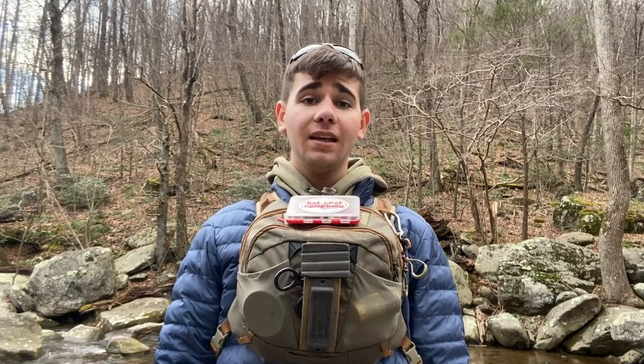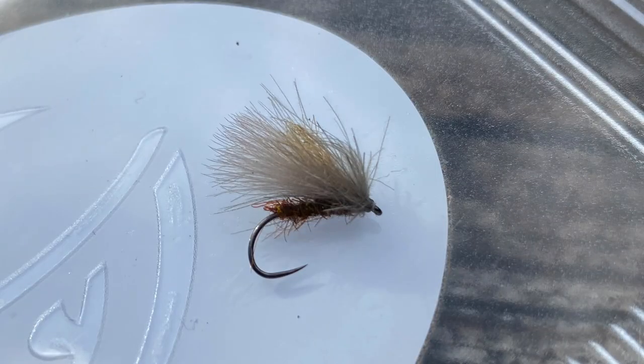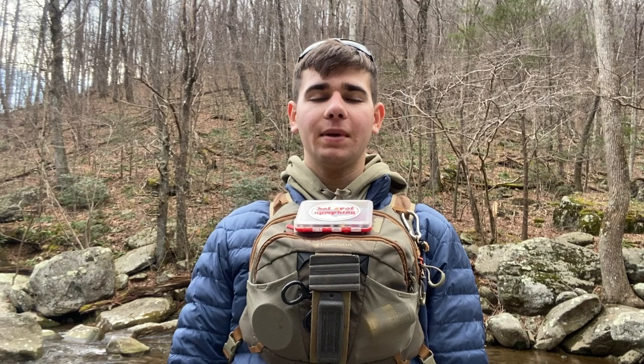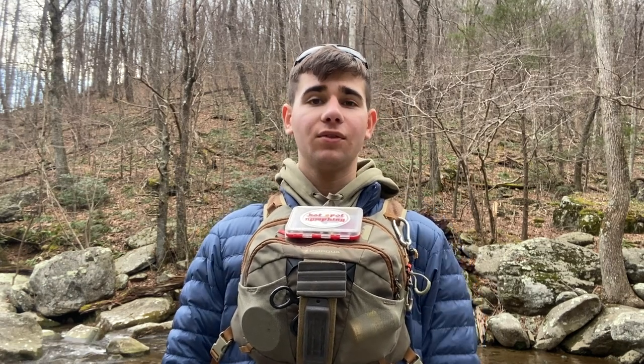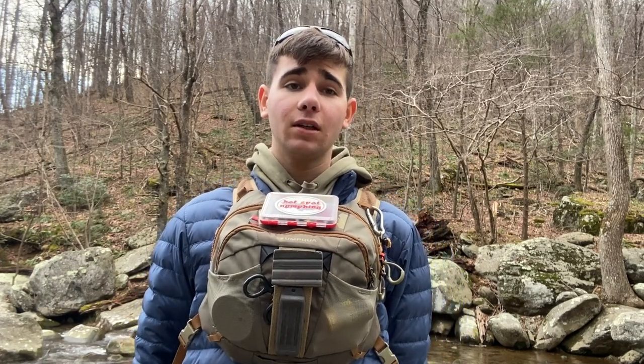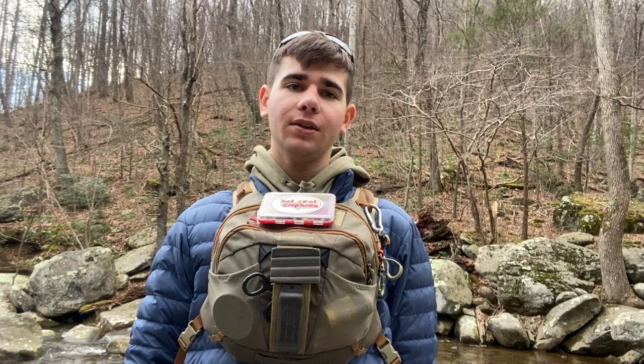The dry I've been using today is Lantegan's corn-fed caddis. It's a great little CDC bug and underneath that I have a waltz. You know, standard copper bead waltz always works. So far I've used a 2.5mm and a 3mm waltz because these pockets are short. The drifts are a little bit shorter in general, so get that waltz down there quick and working good.